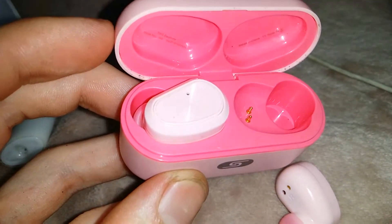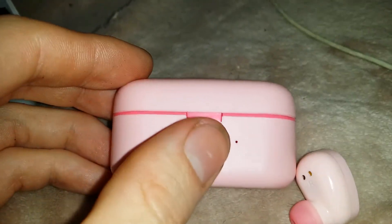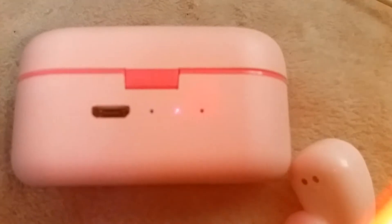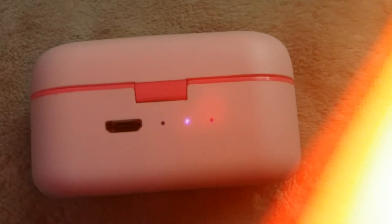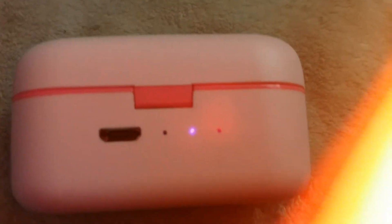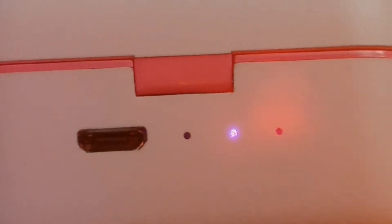This is the charging dock — I have the working one installed. You can see the red light is on in that one. It's kind of hard to see because of my camera flash, but you can see it faintly — the single side is on. The other side's not.